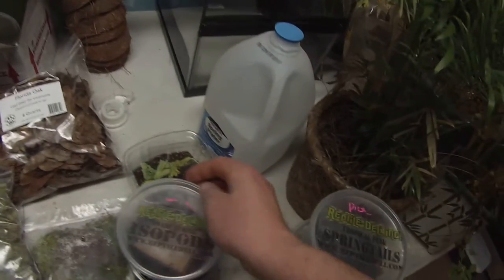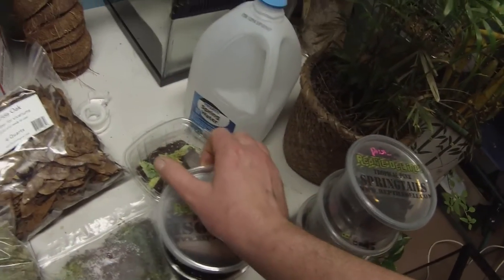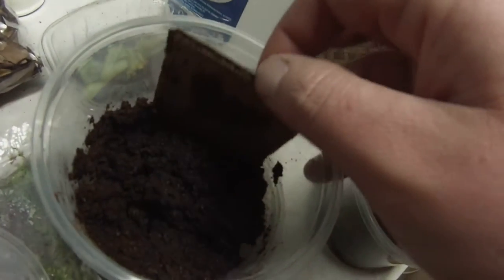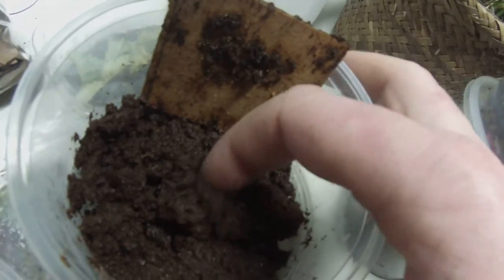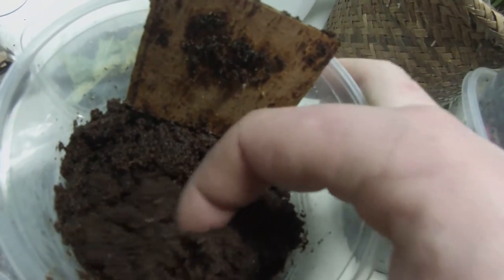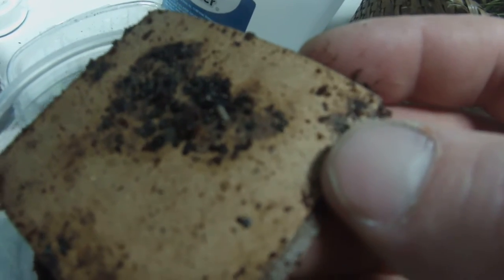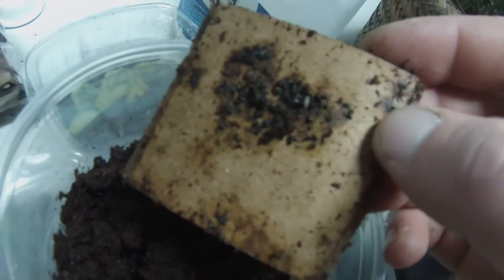And next up, some dwarf purple isopods. These guys — same goes as these — I only see a couple in there. This one I've seen a lot more in. There's one right there. Just kind of looks like a dwarf white, honestly — just a little more grayish. I don't know. That's the dwarf purple.